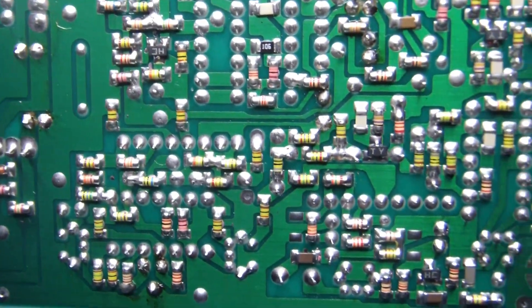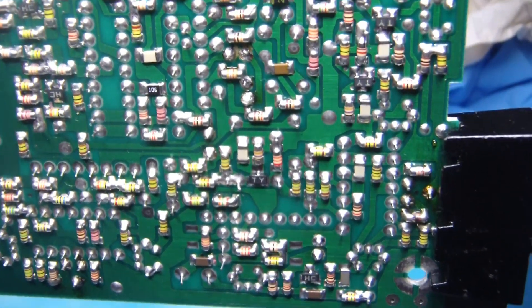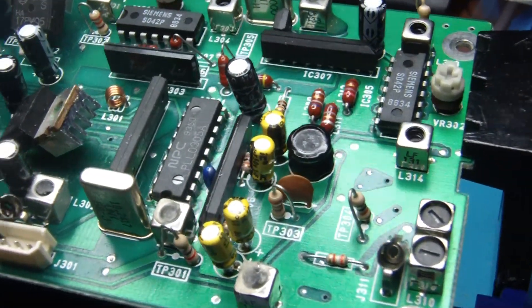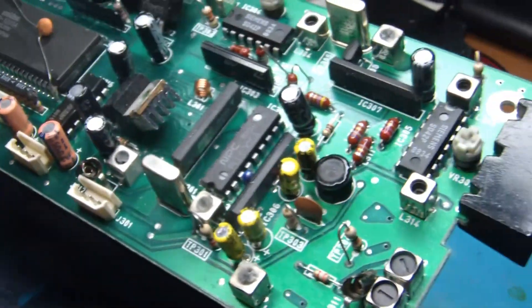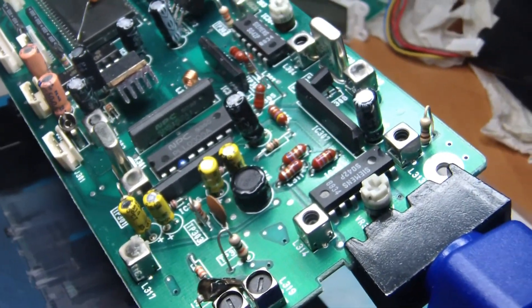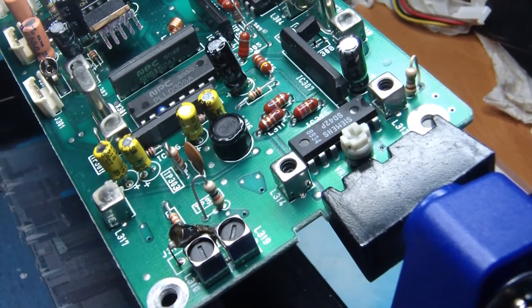I just love looking at this electronics — this board is 30 years old and it looks like it just came off the factory floor. With new electrolytics in there, this should go for many more years to come. Thanks for watching, see you next time.